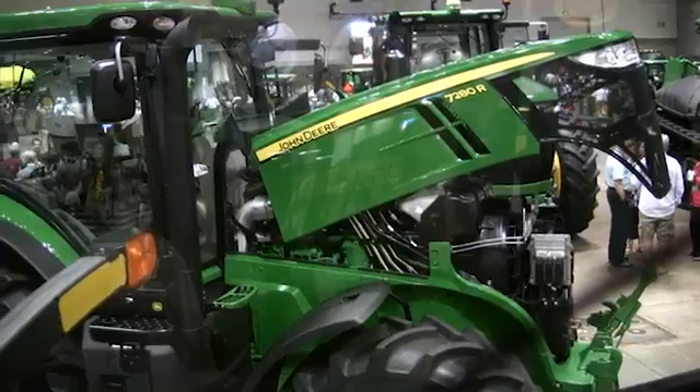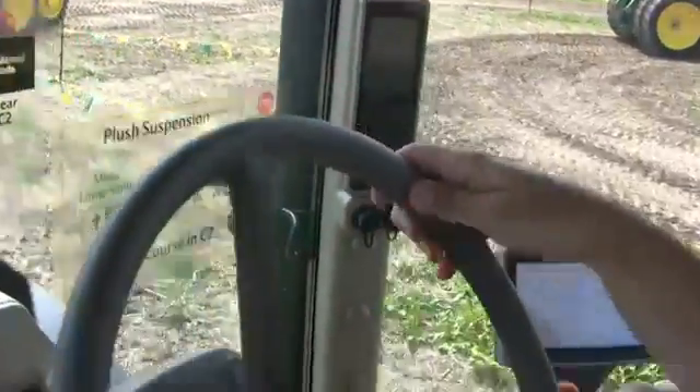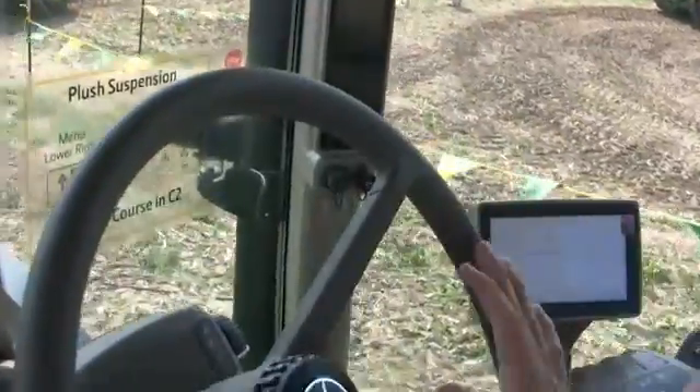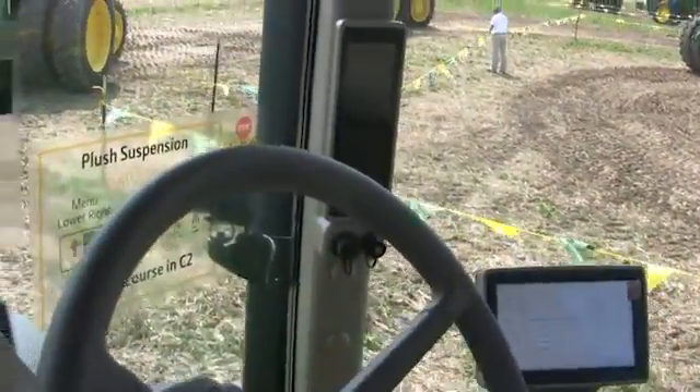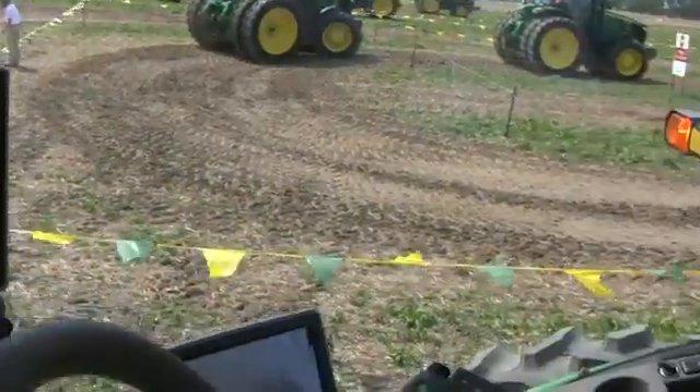They replace the large end of the 7030 series — so the 7730, 7830, and 7930. But the two largest models, the 7260R and 7280R, are considerably larger than the 7930, so they overlap into territory that had previously just been covered by our 8R series tractors.